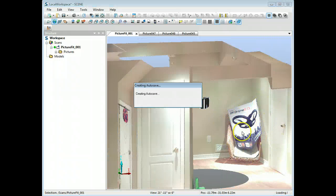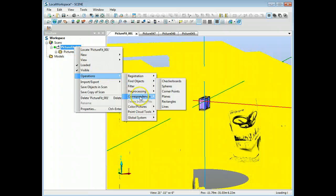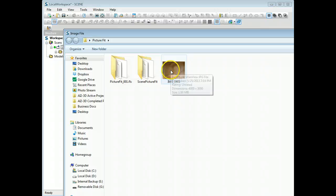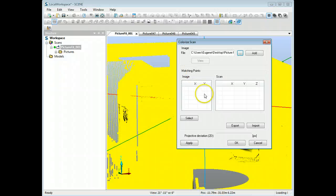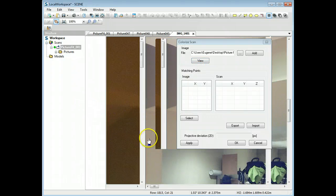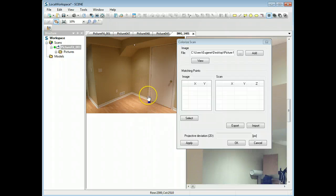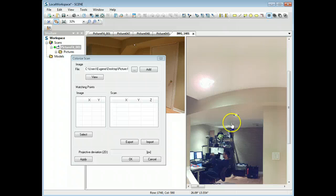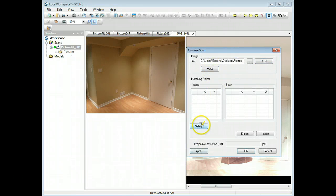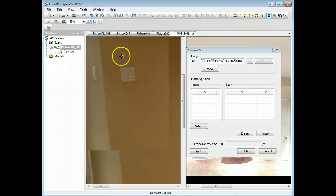You can colorize the scan with a regular digital image. I took a photograph of this section of the room with nothing in it, using just a point-and-shoot camera. To do this, go to Color > Colorize Scan. It brings up a menu where you choose the image. Double-click to add it, hit View, and it gives you a split screen showing the scan on one side and your photo on the other.